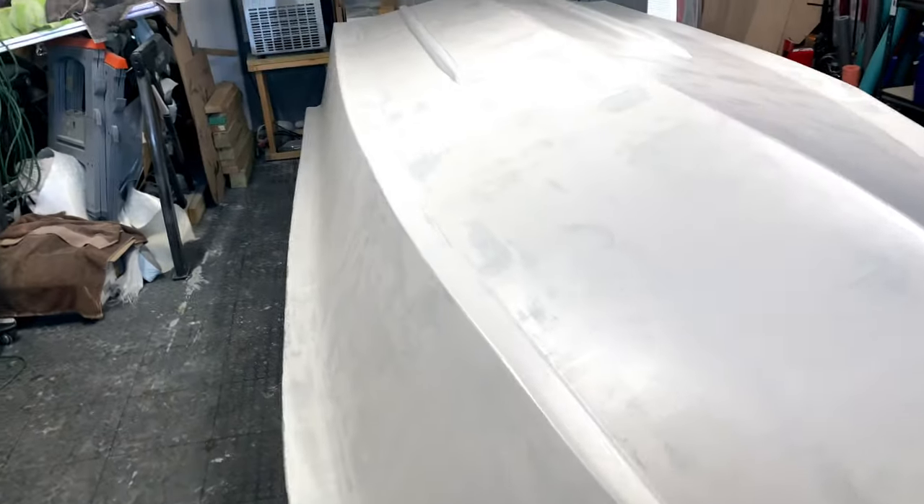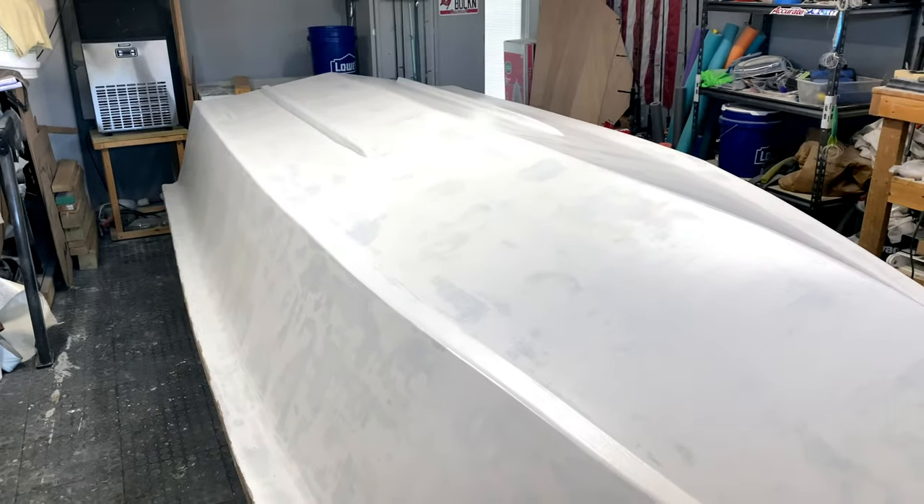There's a little bit of orange peel — you can kind of see it in the glare — but that's to be expected before sanding. So it's going to get this thing all primed up and super smooth before we put on that ice blue.